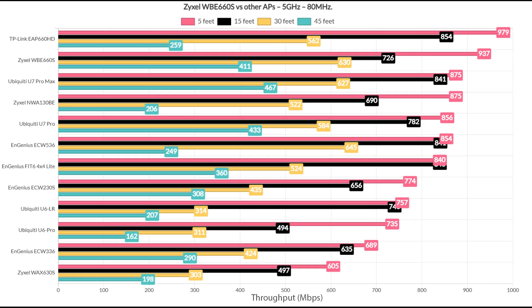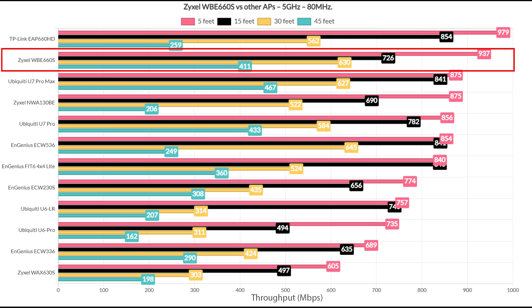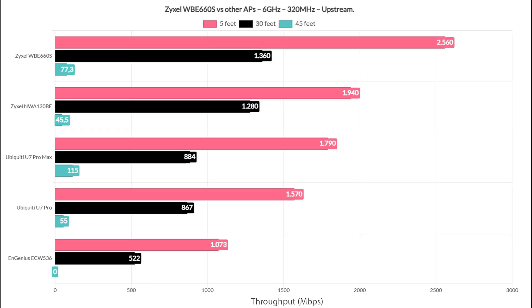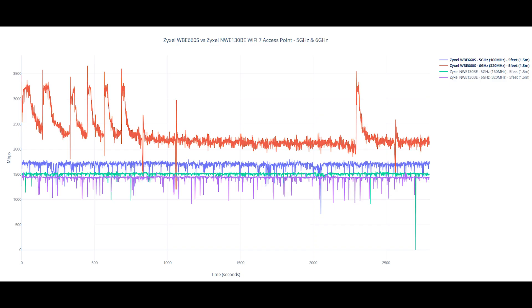Looking at how the WBE-660S fares against other access points using the 80 MHz channel on the 5 GHz radio, it was only second to the TP-Link EAP660HD. It took the first spot when using the 160 MHz channel bandwidth. Switching to the 6 GHz radio band with 320 MHz channel bandwidth, the Zyxel WBE-660S once again takes first place. A longer-term graphic was added to show fluctuations compared to another Zyxel access point, with some interesting patterns clearly related to the client hardware.